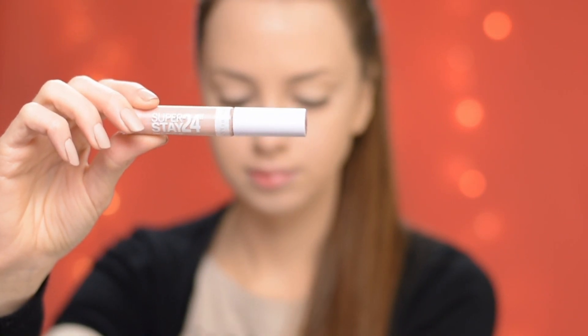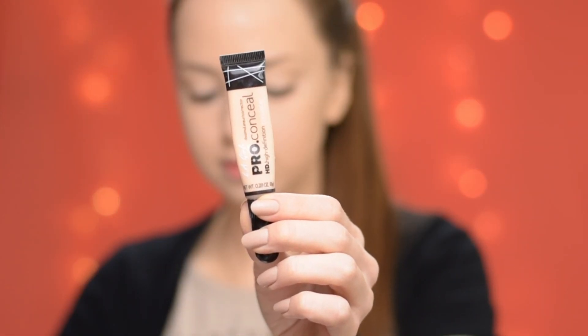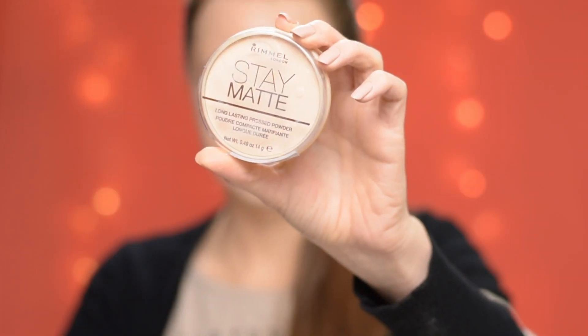On my under eye area I'm going to apply the Maybelline Super Stay 24 Hours Concealer. I love this one because it has a pinky undertone that helps cover the blue underneath my eyes. On top of it I'm going to apply the L.A. Girl Pro Concealer in shade Porcelain — this is just going to give brightness. Then I'm going to set it with my Rimmel Stay Matte Powder in shade transparent.